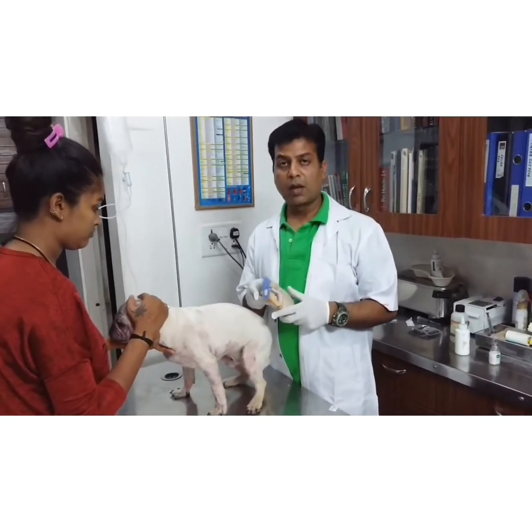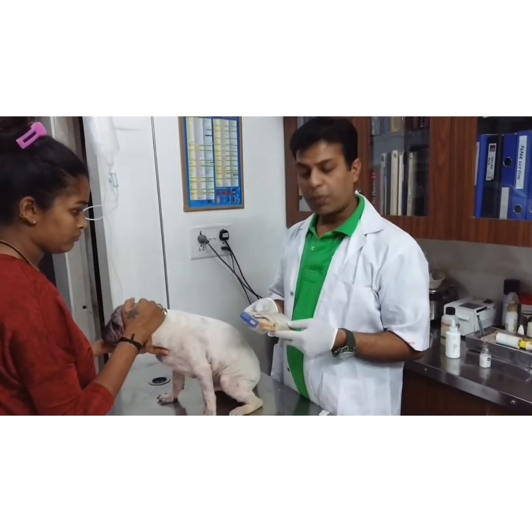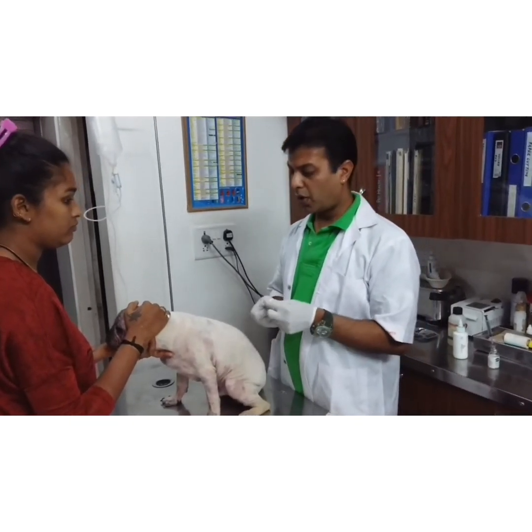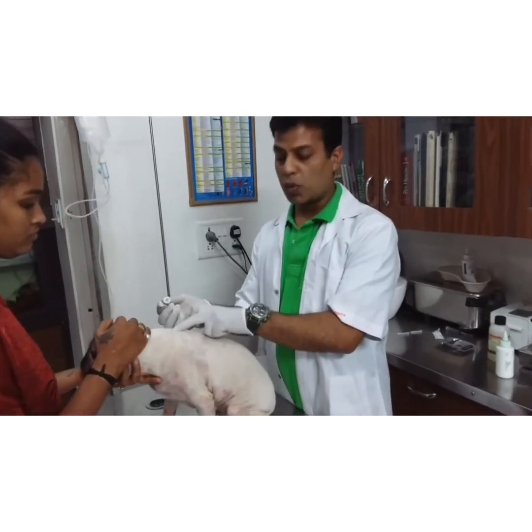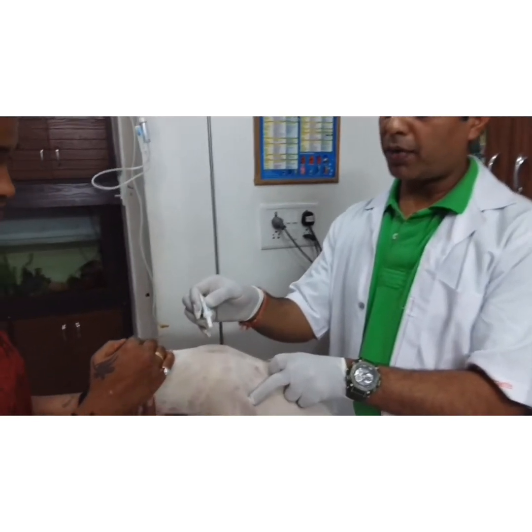For the treatment, I am preferring Advocate. Advocate contains imidacloprid and moxidectin. This is a spot-on. I will apply it between the shoulder blades. First, you have to shave the hair, and then you have to apply Advocate drop by drop.